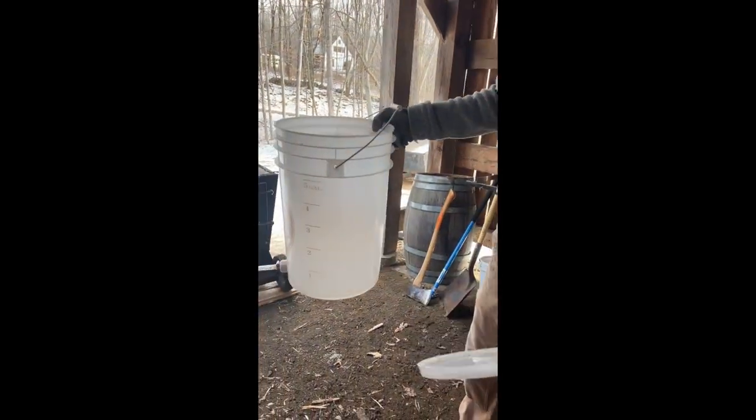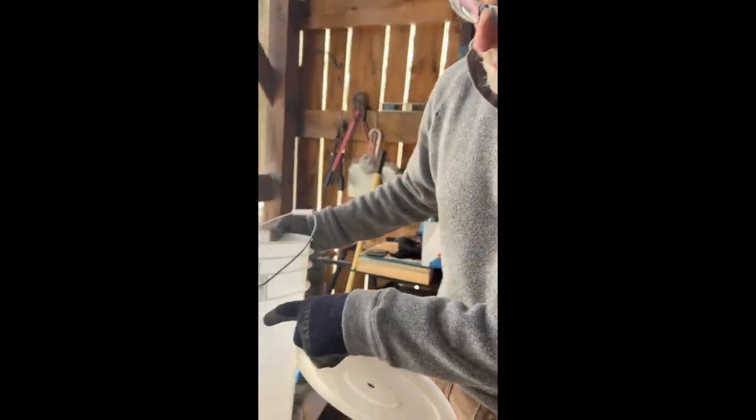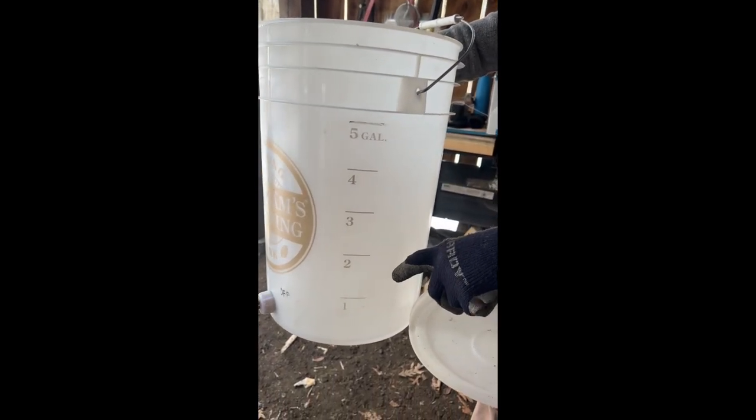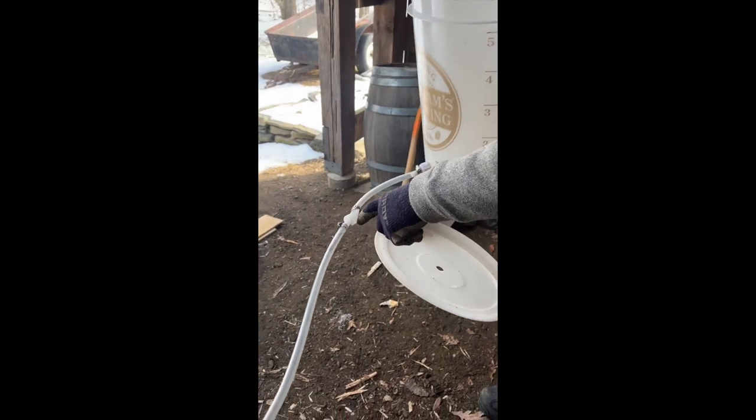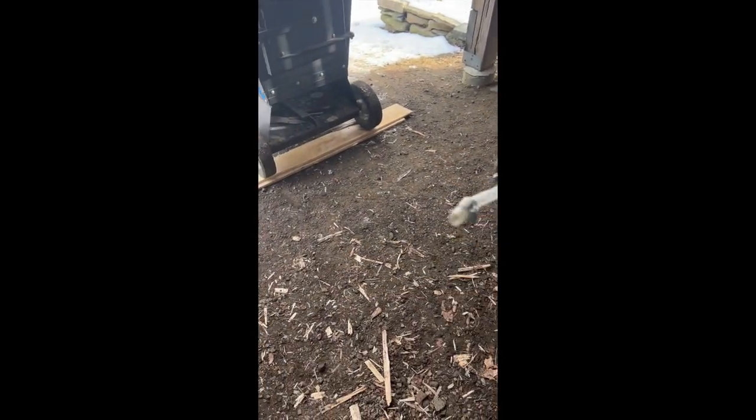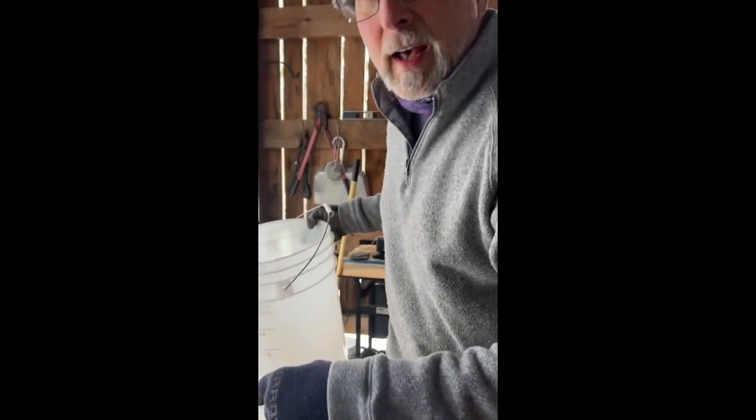This is the bucket we use for our preheater. It holds about five gallons. It's very simple — we've got a valve in the middle and a valve over here, and this is going to get hooked up to our preheater so we always have good hot sap going into our boil.